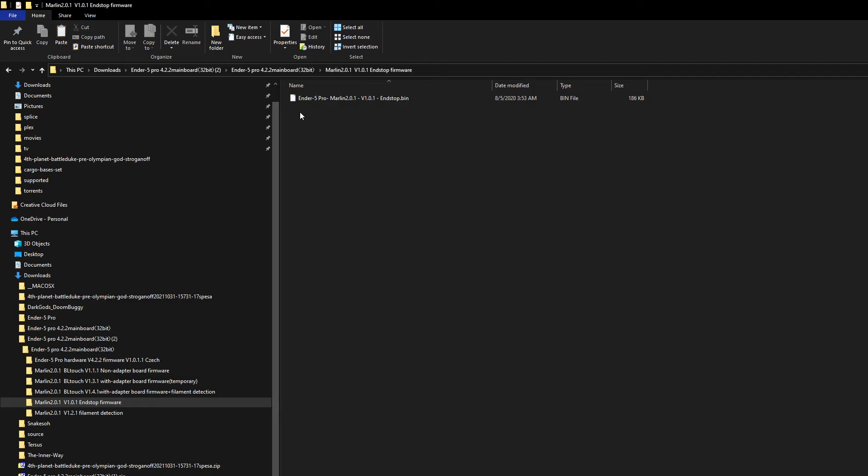I got this information from a support thread and it worked for me. This is the one you want — the End-Stop firmware. Format your SD card, copy it onto the card, put it into your Ender 5, and start your Ender 5. You should be back to no more CR Touch or BL Touch.